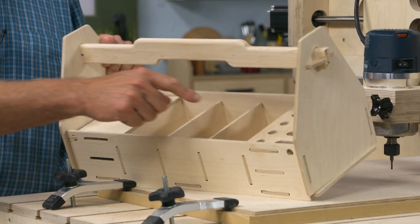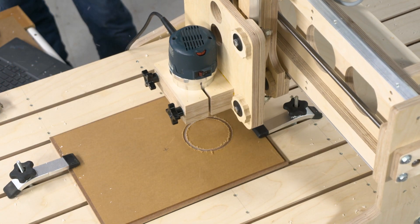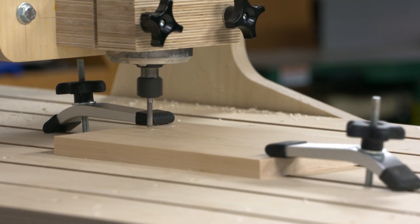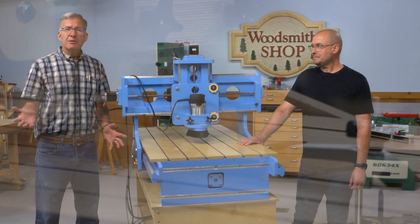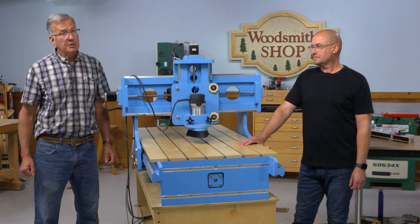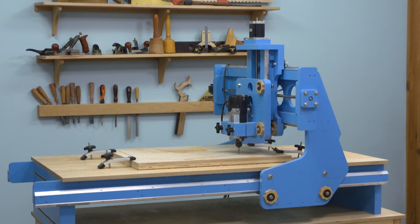Along with the video, you're going to be able to download full step-by-step instructions, the materials list, the components involved, and illustrations — which makes this project easy to build. So how much does this cost? A little less than sixteen hundred dollars. So you can spend that money on a desktop toy, or you can have the reliable, rugged beast of a machine — the Shop Notes CNC.